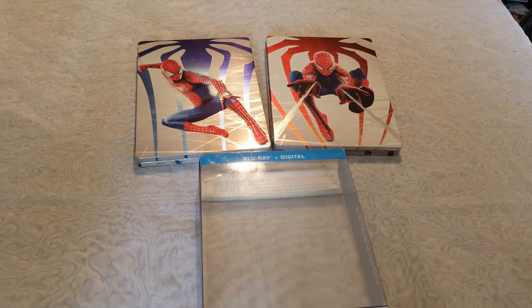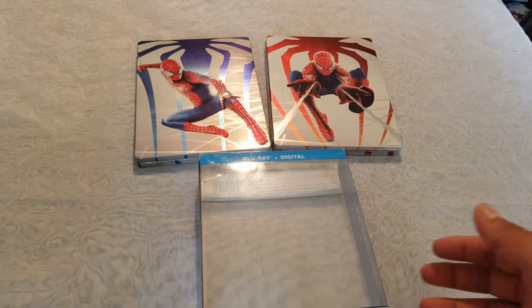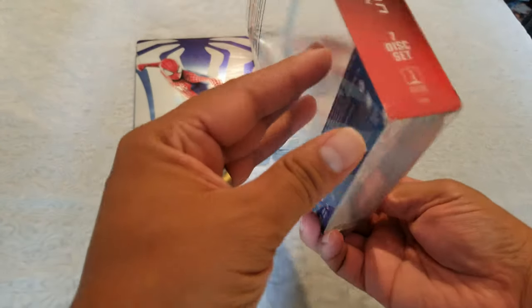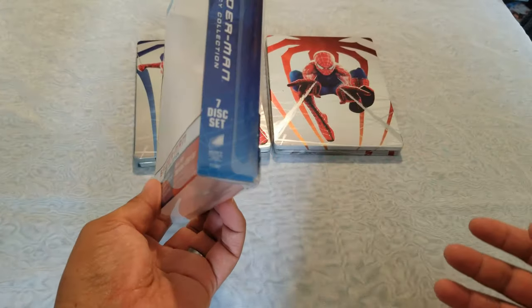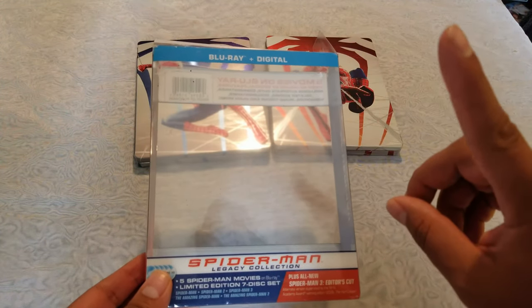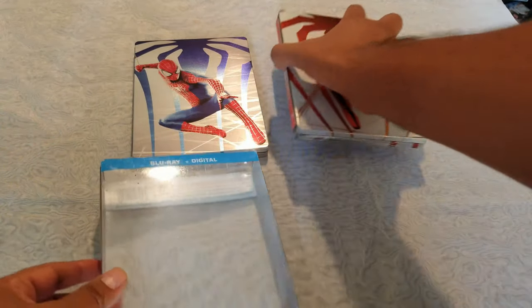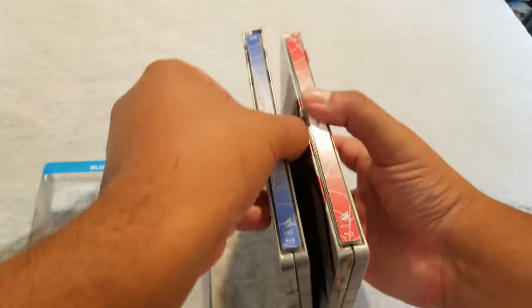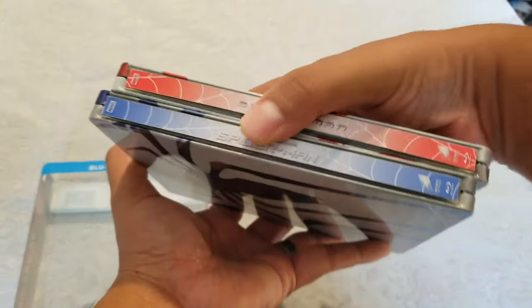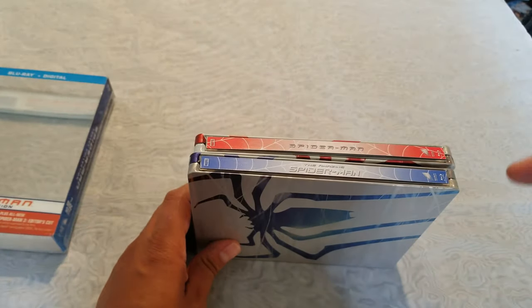Hello friends, welcome to a new video. Today I have something cool I bought a while back on eBay, because I didn't like how they looked. If you bought these Spider-Man steelbooks — I think they were from Best Buy, could be from Walmart — I did an unboxing video about this one, so I'll leave the link right around here so you can check it out. The main thing was they didn't bring a spine, so there was no spine. I bought these from eBay and I'll leave the link in the description.